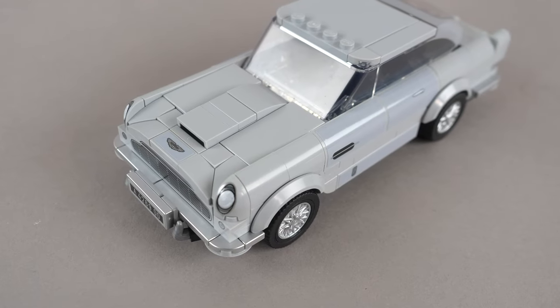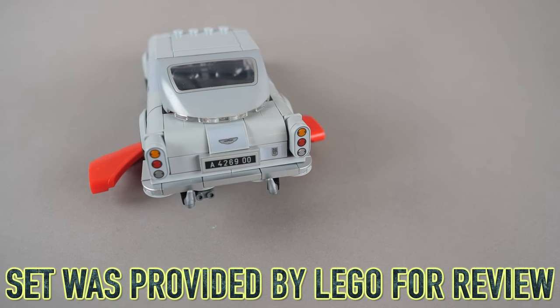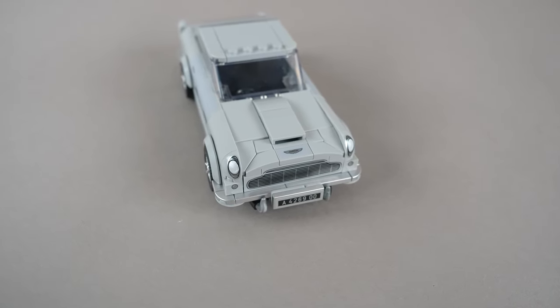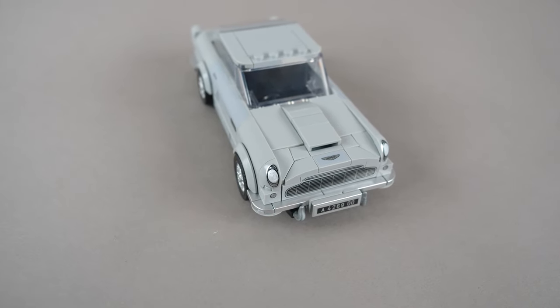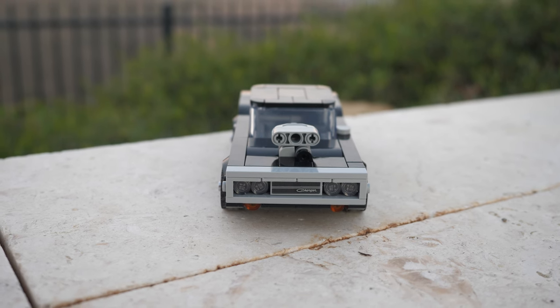Hello, UnbrickMe here with a look at the LEGO Speed Champions 007 Aston Martin DB5 set number 76911. This set has a lot of cool pieces and interesting aspects, but is it really better than the Dodge Charger? Let's find out.